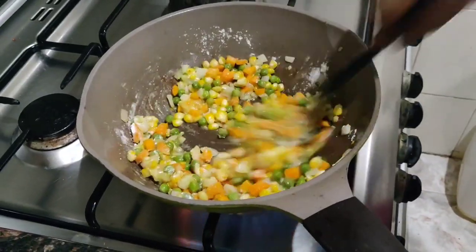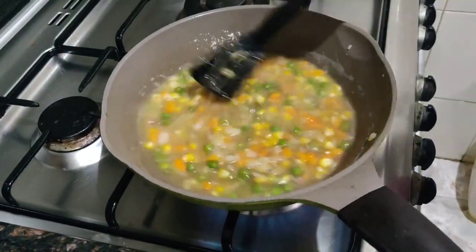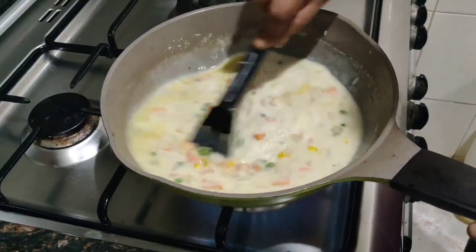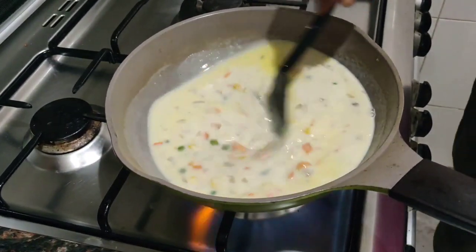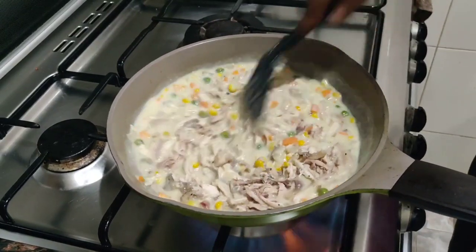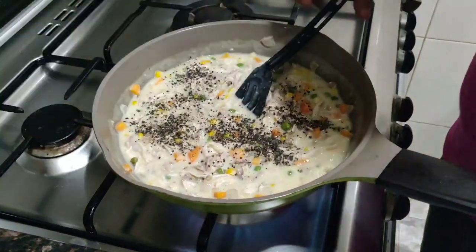Once the flour is nicely mixed through, add in your chicken stock and give it a stir. You can also make this vegetarian — use mushrooms instead of chicken. After the stock, add your cup of milk and keep stirring well, as it's going to start getting thick — that's what the all-purpose flour is for. It makes it really nice and saucy. Add in your shredded chicken and give it a good mix, then taste and season well with salt and pepper.